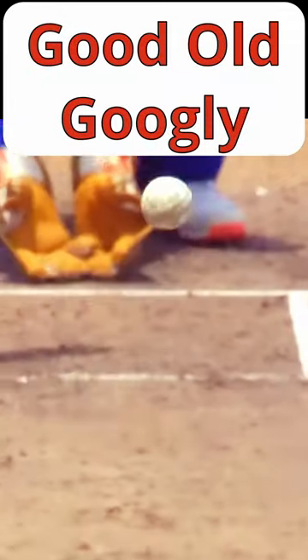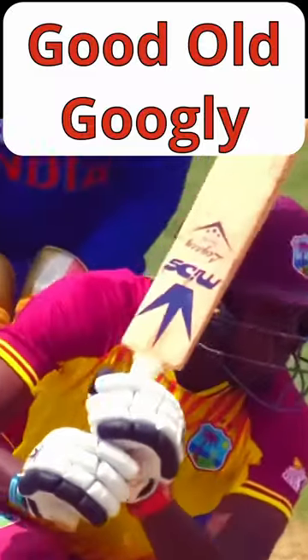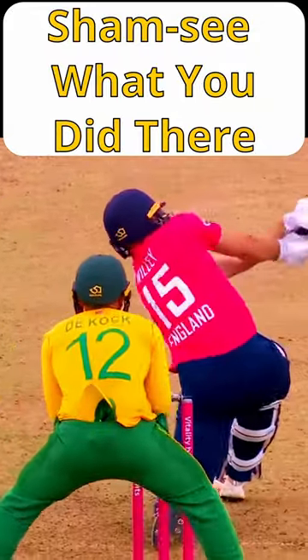So why is left arm wrist spin so rare? There seems to be no clear reason, although one theory is the difficulty in controlling deliveries and the smaller number of left arm spinners in general. Despite this, left arm wrist spinners have played in the highest forms of the game.